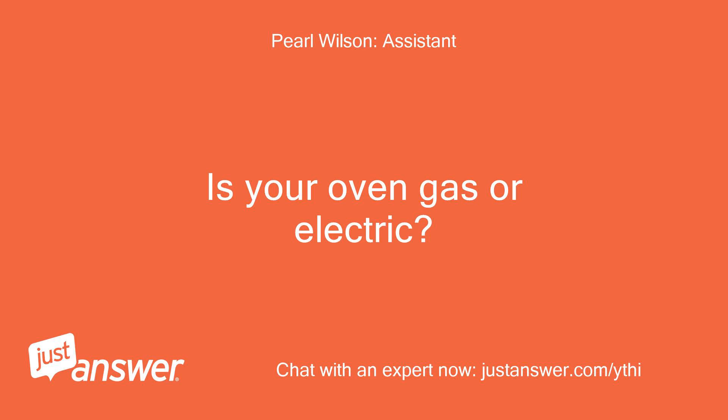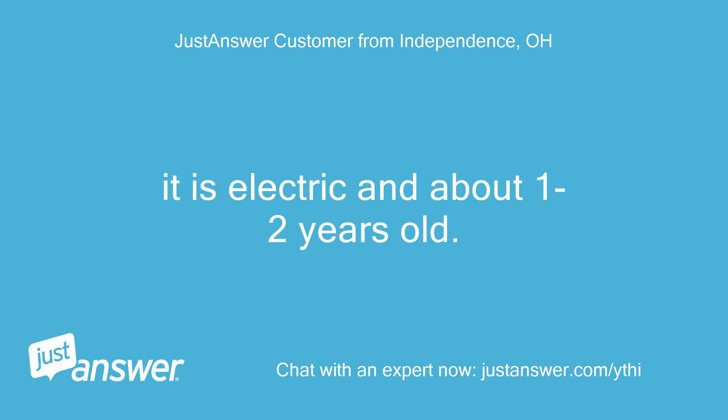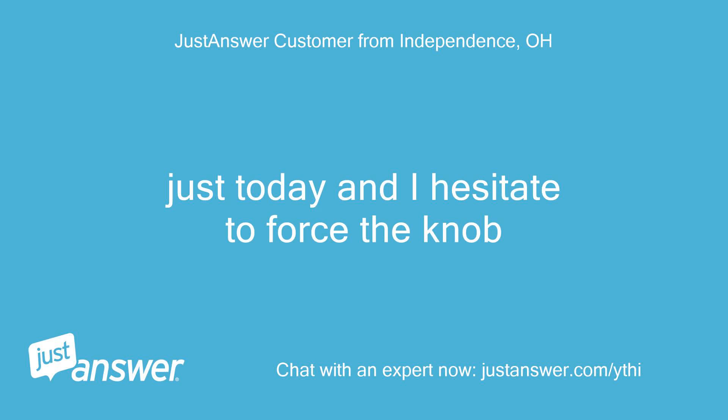Is your oven gas or electric? How old is it? It is electric and about 1 to 2 years old. How long has this been going on with your oven? What have you tried so far? Just today, and I hesitate to force the knob.